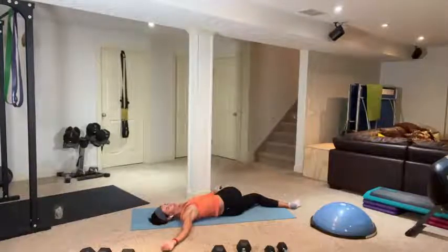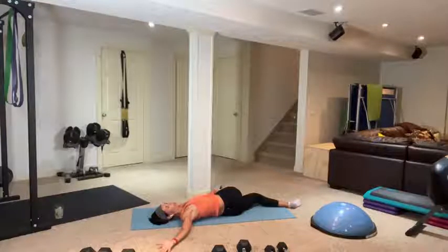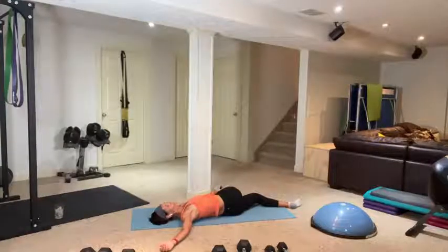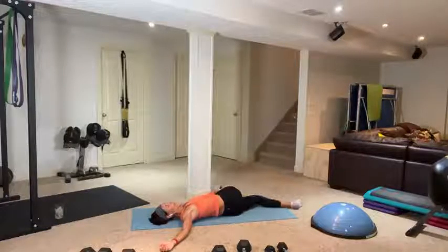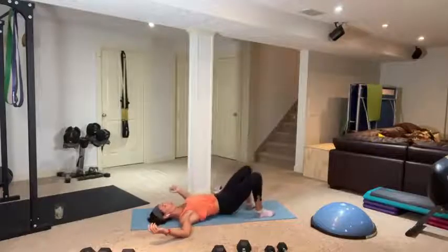Gently come back to center — center yourself completely first. Hug your left knee in, hug it tight, breathe up against your knee, exhale, send yourself over. Shift your hips — I've tucked my top leg into my bottom leg and I'm feeling a nice stretch through those glutes. Take a deep breath, exhale. Stretching is very important — if not more important than all the other stuff. It's something you definitely don't want to be skipping. If you're sitting all day and you never lengthen your muscles, they are not going to perform for you.